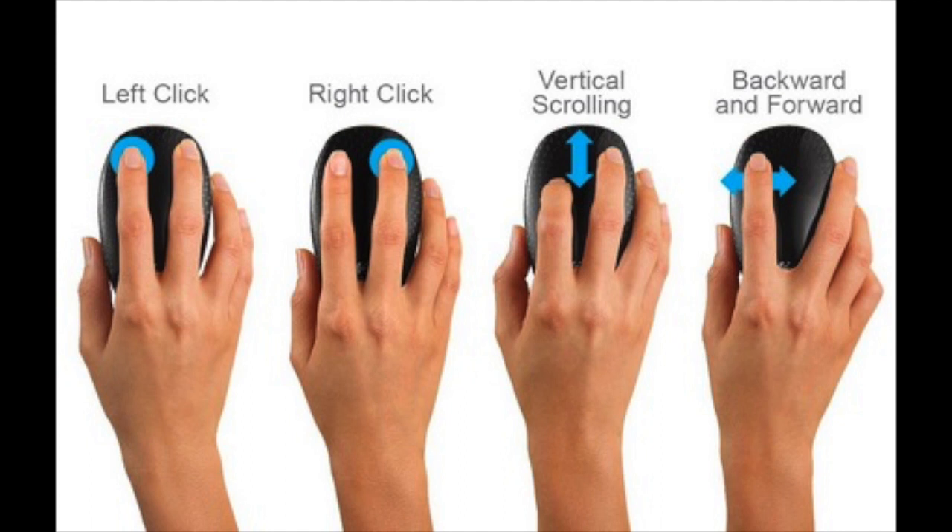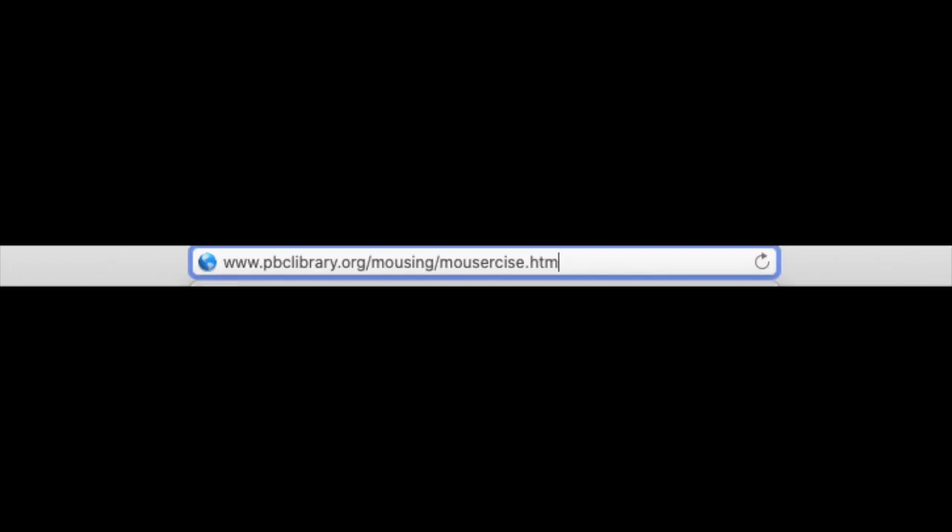And the right mouse button performs the right click and gives you a menu or shortcuts. So we're going to do a little mouse exercise. This is a hand-eye coordination practice so you get used to using a mouse.